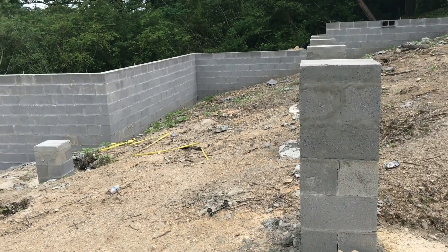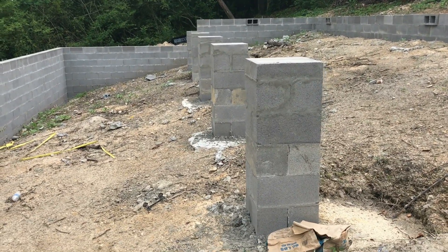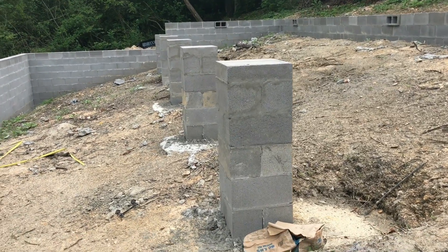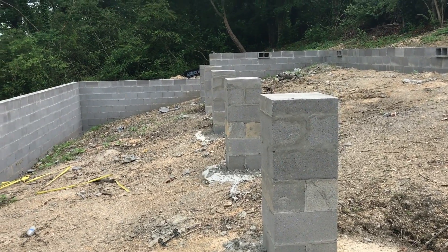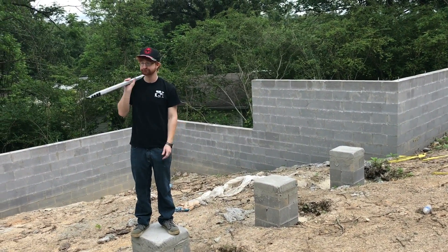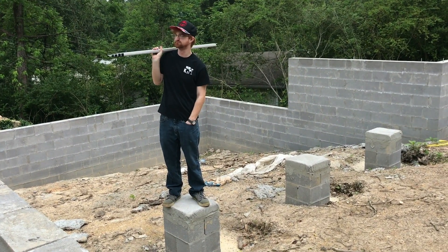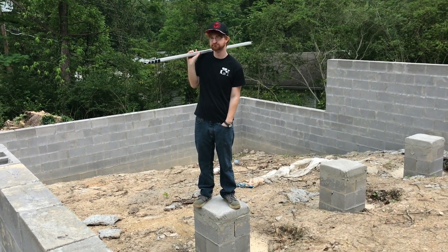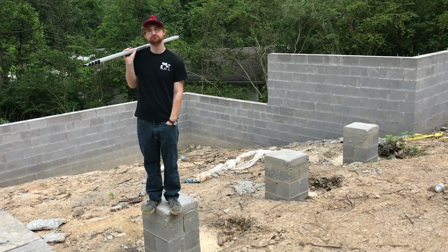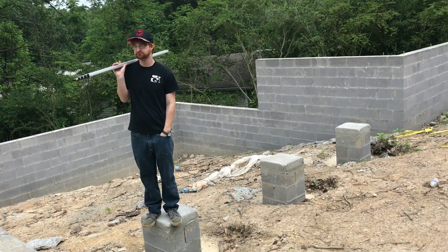These are okay because they're only about 44 inches tall. We got our new transit, but it takes like 20 minutes to set up. When we actually start to measure the columns, we'll get the transit out. Right now I'm just trying to see if five-foot steel tubes will work.